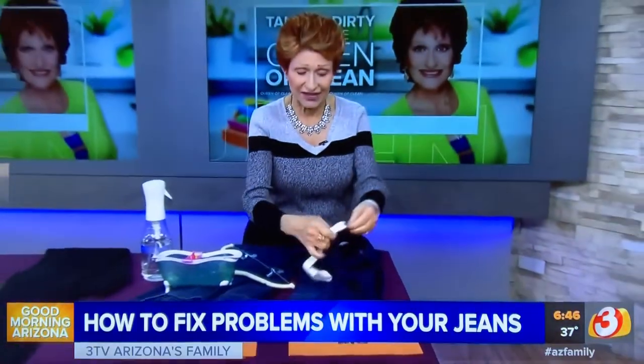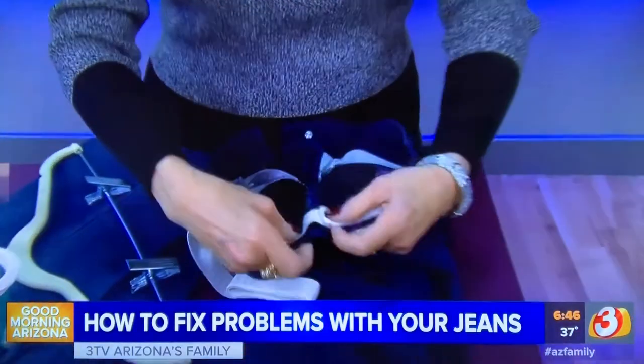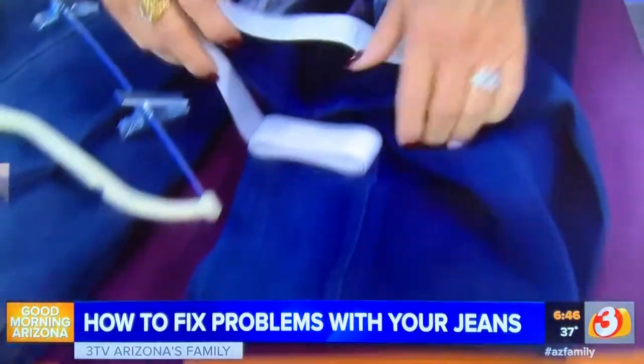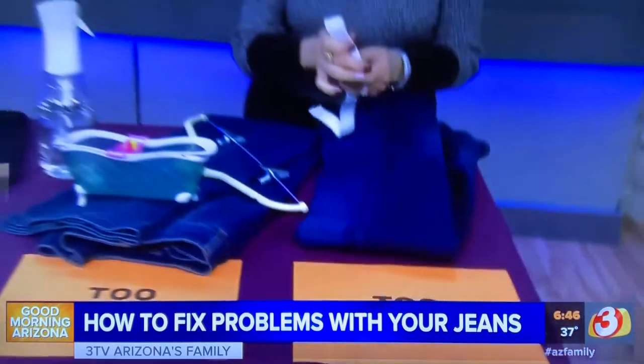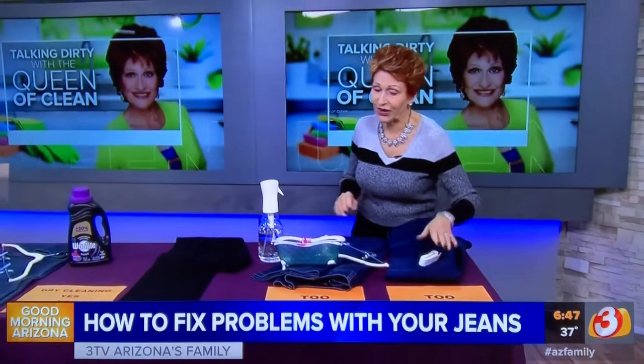And if you want to do it yourself, take some black elastic, pull the jean together and just put that elastic in. It will make them fit your waist better and you won't have that gaping at the back of your waist. You can do it yourself or have somebody that does alterations do it for you.